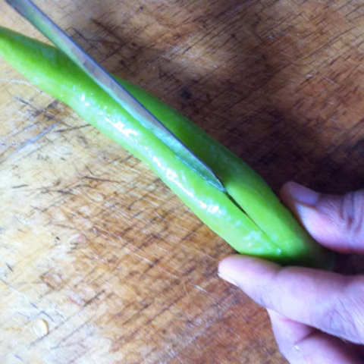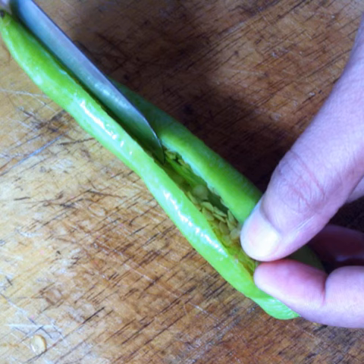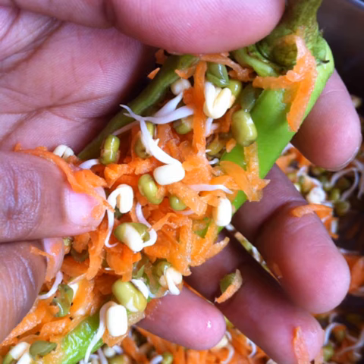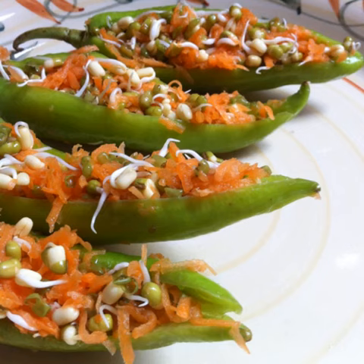Make a long lengthwise slit along the center of a few banana peppers or any other mild peppers of your choice. Gently open out the peppers to reveal the insides. Using a spoon, carefully scoop out the seeds into a grinder jar. Generously stuff the hollowed out insides of the peppers with the stuffing mixture. Place the stuffed peppers on a plate and keep aside.